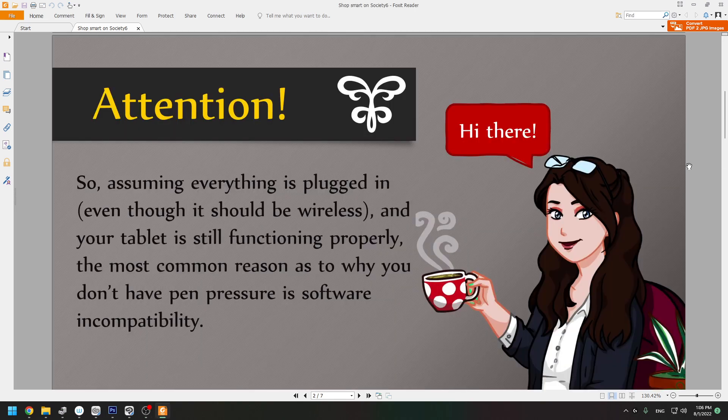Hi there. So assuming everything is plugged in, even though it should be wireless and your tablet is still functioning properly, the most common reason as to why you don't have pen pressure is software incompatibility.